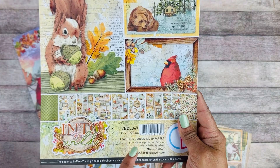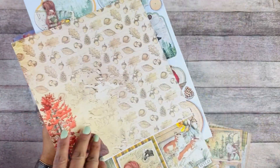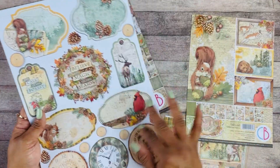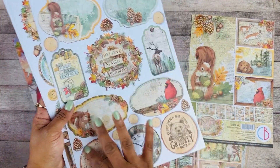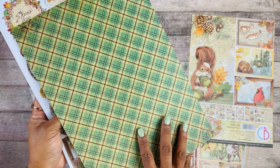Here we have the creative pad. This is the 8x4 and I love that this one has a lot more elements that you can use for tags and little journaling areas. You can add this to your journal.